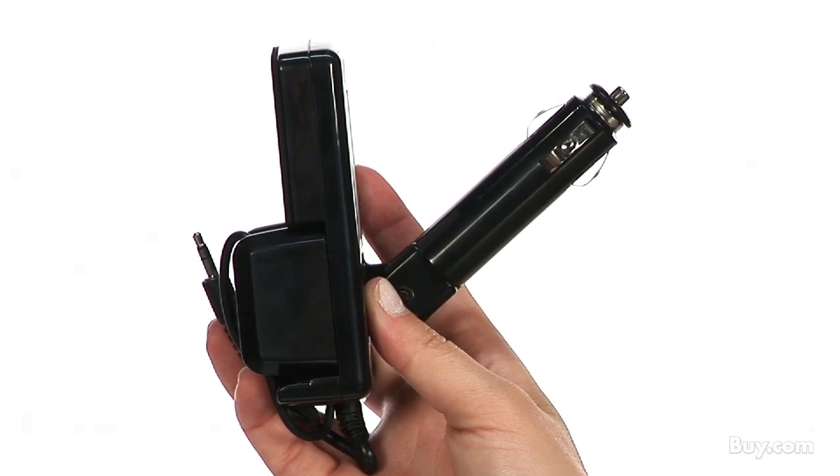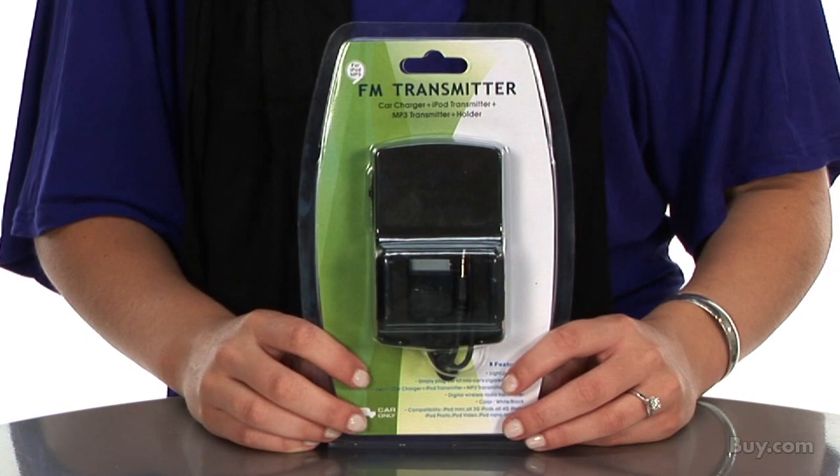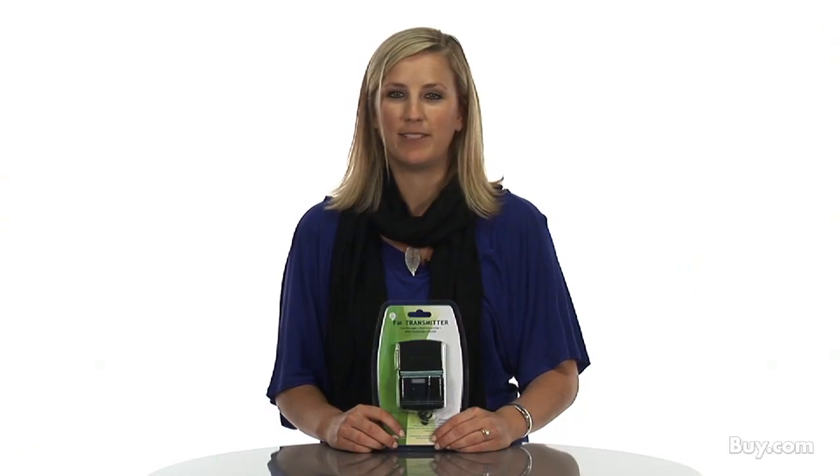Please note that the charging feature is only available for iPods. To purchase this Universal 4-in-1 FM Transmitter by eForsity, please visit Buy.com today.